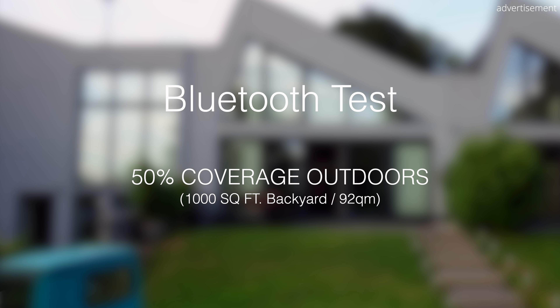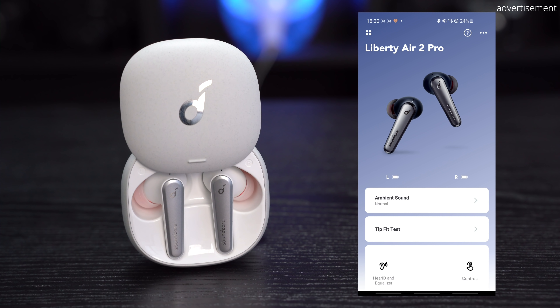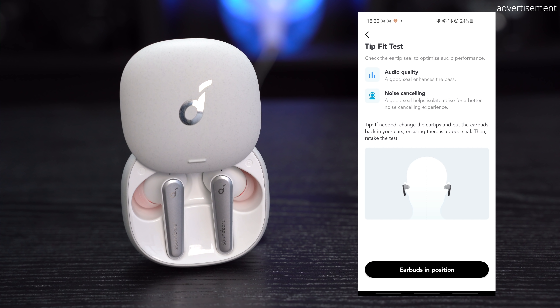In terms of controls, both earbuds are touch sensitive, which means that you can control different features just by touching them and you don't have to press hard on them, which I really like. This is a great solution that is far superior to using a gyroscope and has worked very reliably for me.